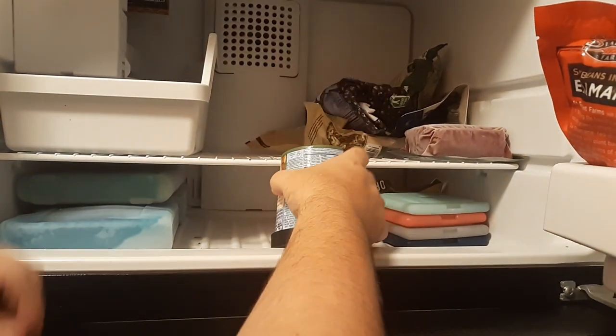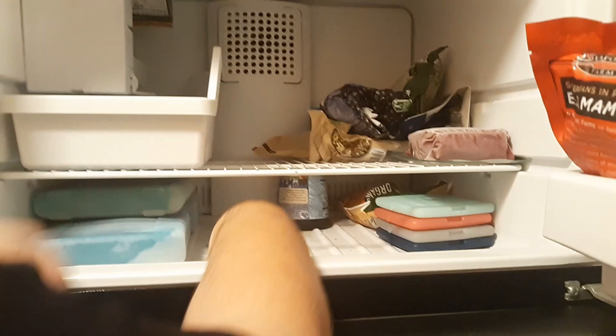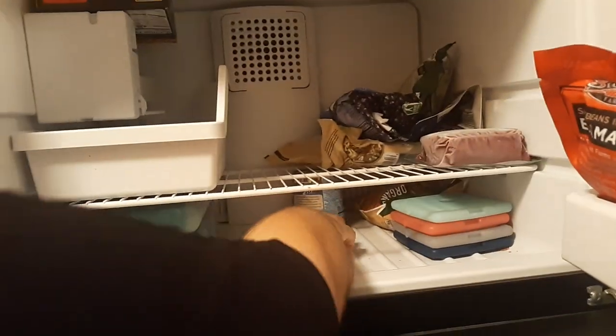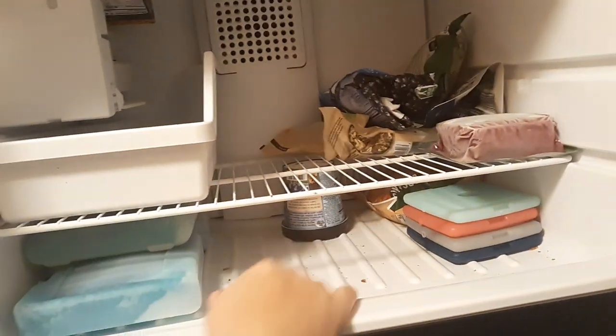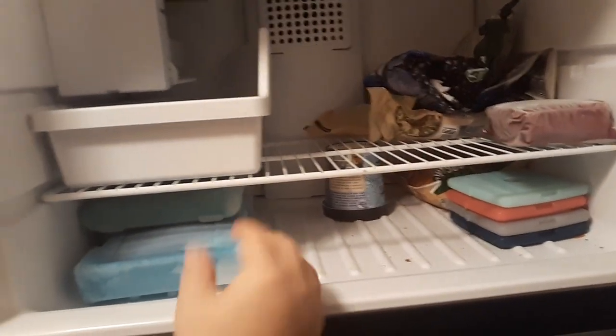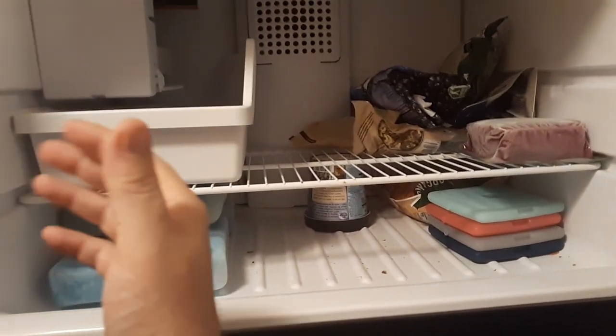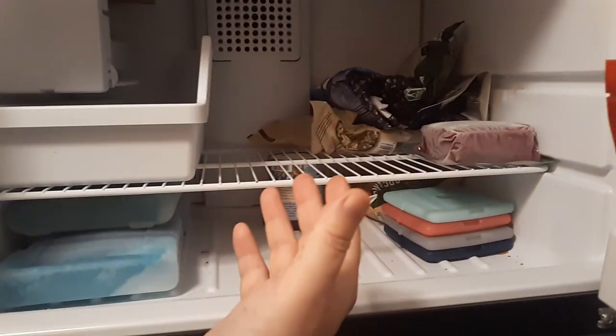You also want to store the ice cream as far back in the freezer as possible, away from the air coming in. This is a little carton so I can put it on the bottom where it's not getting exposed. What you don't want is for it to heat and cool to any degree during the remaining days or weeks that you still have it.